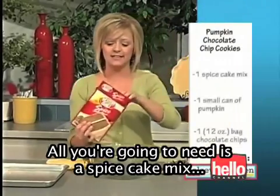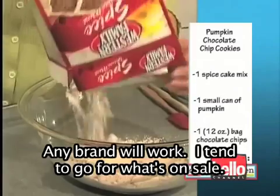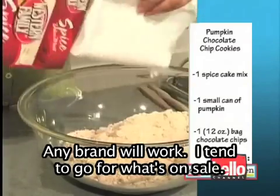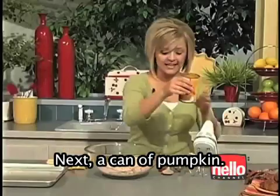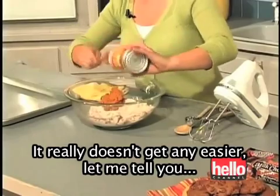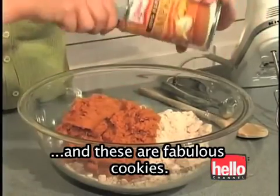All you're going to need is a spice cake mix — just dump that right in. Any brand will work; I tend to go for what's on sale. Next, a can of pumpkin. Really doesn't get any easier, let me tell you. And these are fabulous cookies.